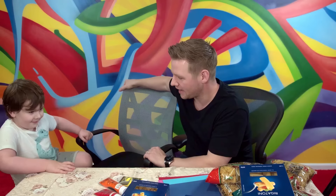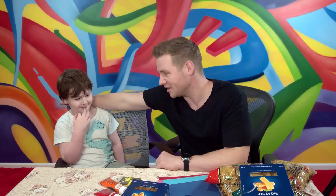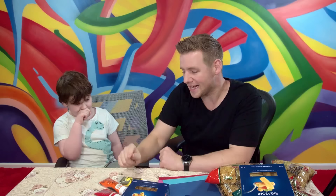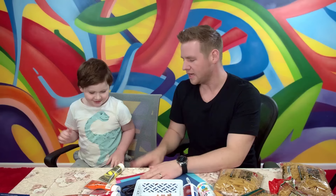The only thing missing is an assistant. Are you there, son? I'll show you what I've got. Have you ever heard of pasta art or macaroni art? I haven't. You haven't? No, because usually it's food, isn't it? Today we're not going to eat it, we're going to make pictures for Mother's Day with this.